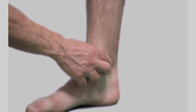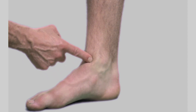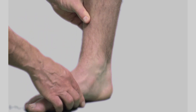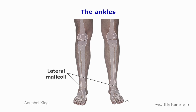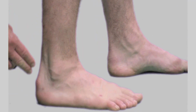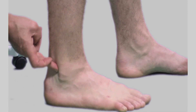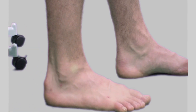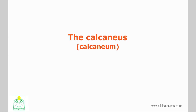The medial malleolus forms the most distal projection of the tibia, forming a pyramidal-like process. Its internal surface forms the medial border of the tibiotalar joint. The lateral malleolus forms the most distal projection of the fibula, also forming a pyramidal-like process. Its internal surface forms the lateral border of the talocrural joint. The lateral malleolus descends to a slightly lower level than the medial malleolus.